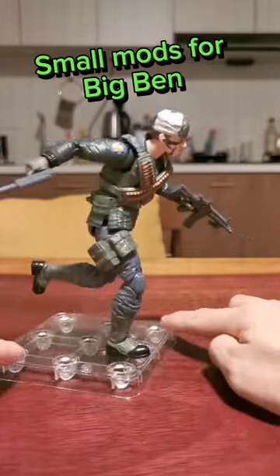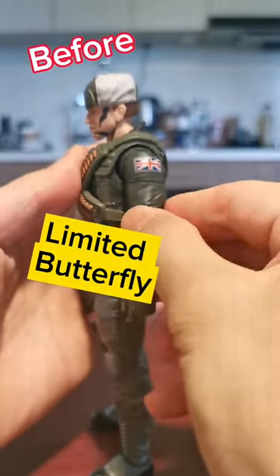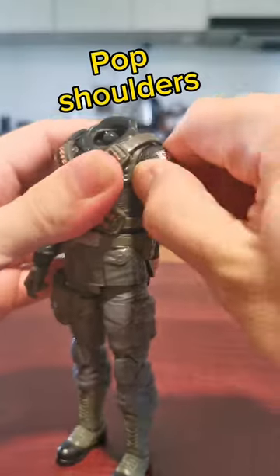Small mods for Big Ben. The 4. Limited butterfly, heat, pop shoulders.